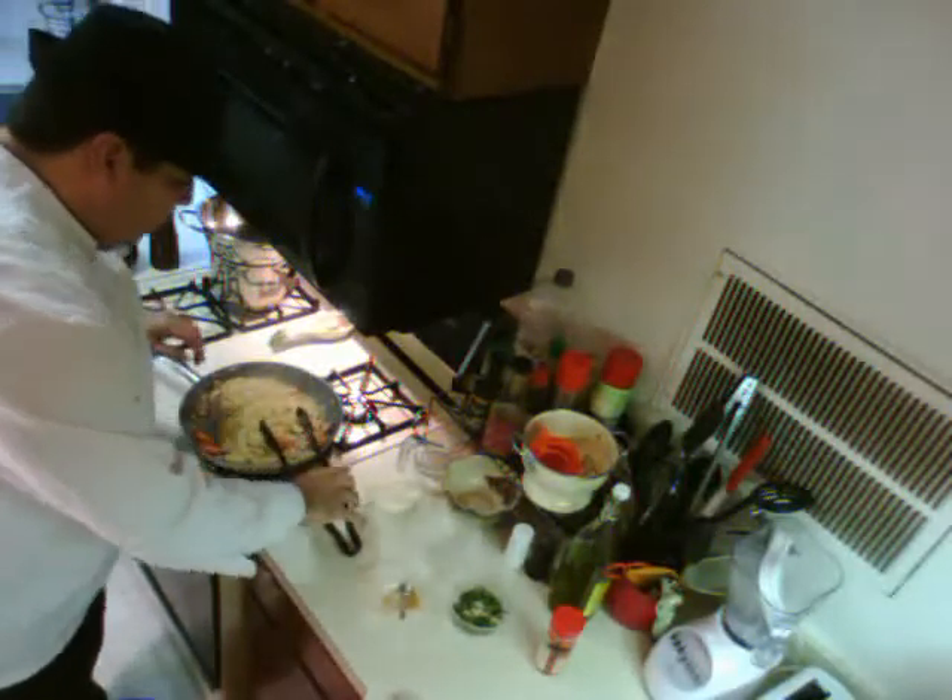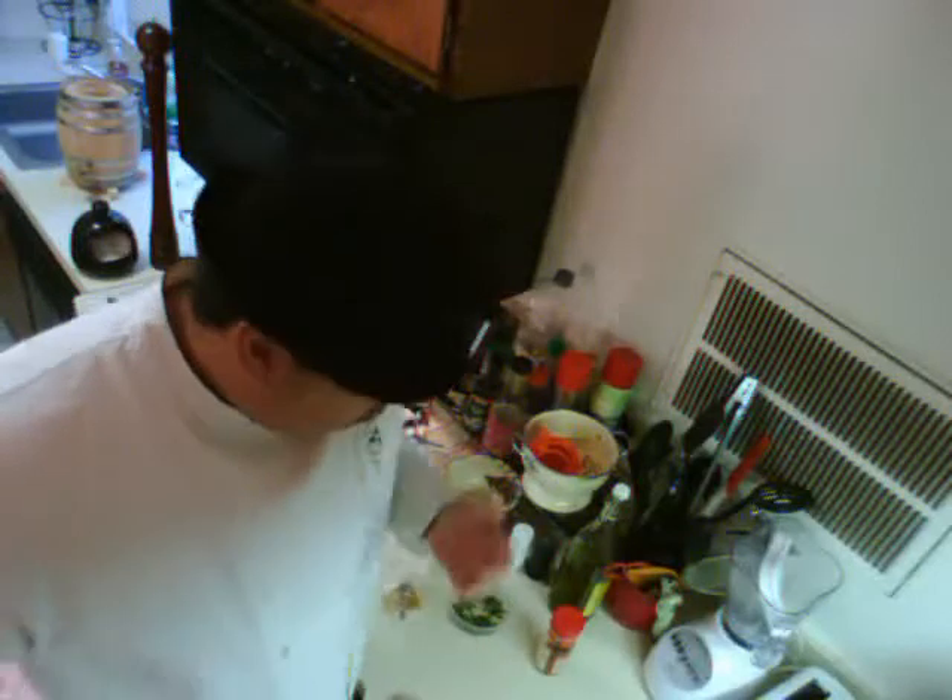This is Cooking for the Boys — this is how simple it is, for my boys who are in college. This is a very easy meal to do.